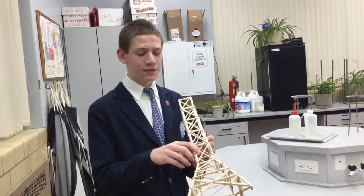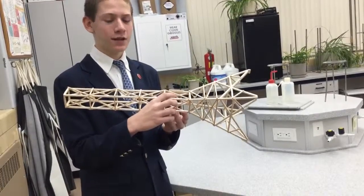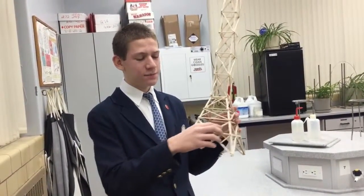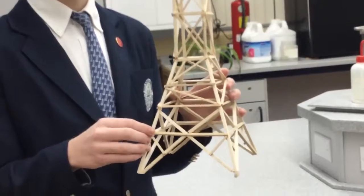An important feature of this tower is these spacer pieces here. Basically, they make it so there's less of a gap between the wood, so the glue gets a better bond. And finally on the bottom, these pieces fit in here — they don't overlap each other — so to make it stronger, we put another piece across to better connect.